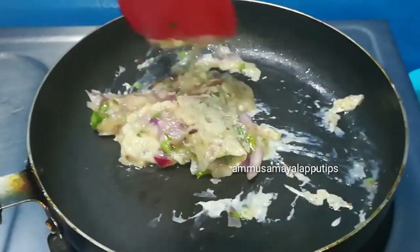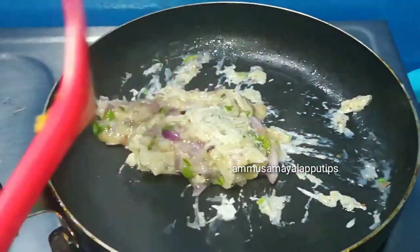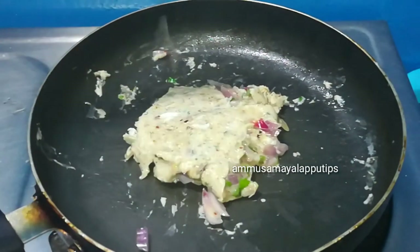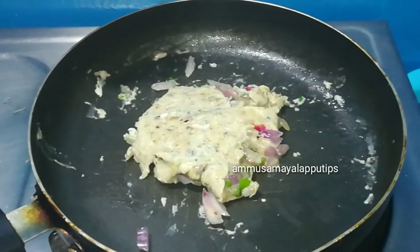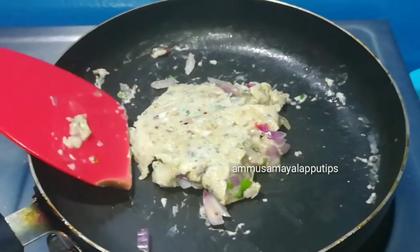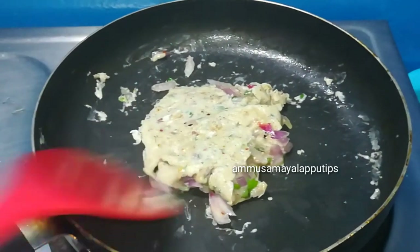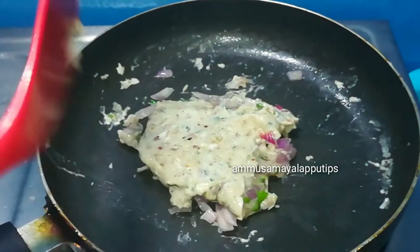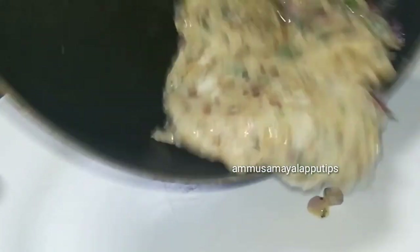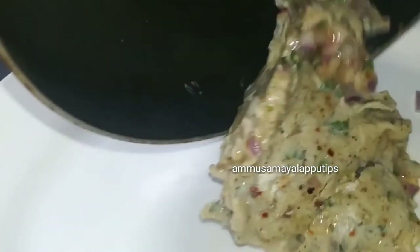We have to combine everything in a minute. We have to add onion. If you want to serve the onion, we will flip it directly to the plate. It will be very easy to cook.